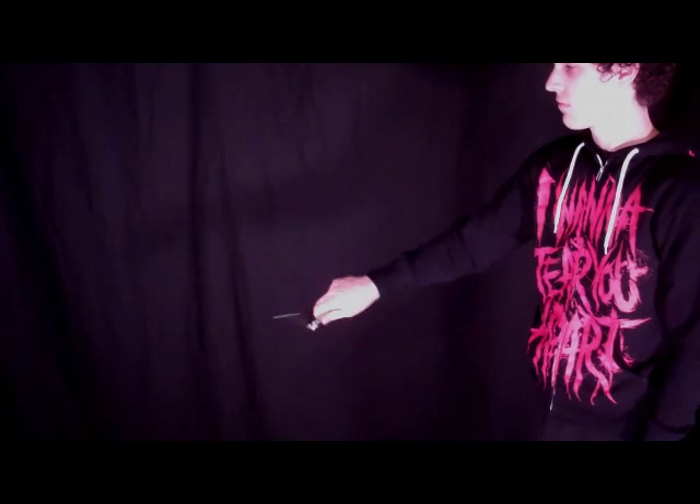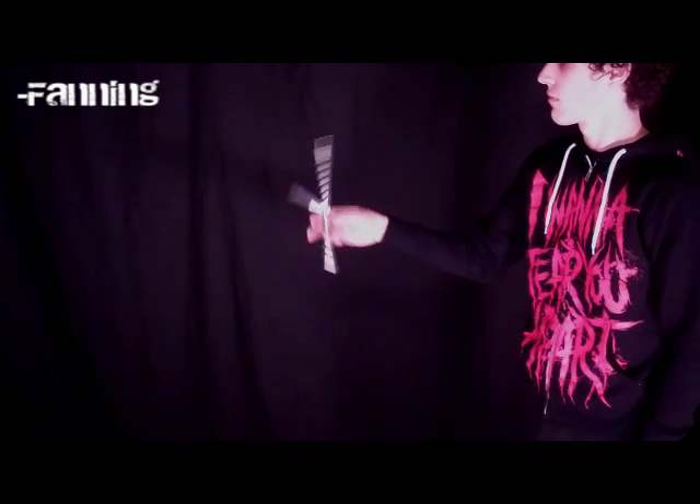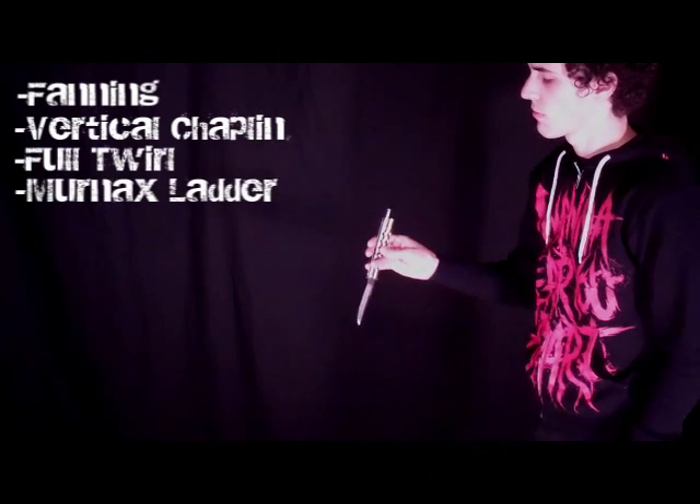Hey guys, Blade Junkie here with an Equinox tutorial for you. Some things you'll need to know before learning the Equinox are fanning, you'll have to be able to do a single vertical chaplain, you'll have to know how to do the full twirl, and the Murnax ladder would definitely help.